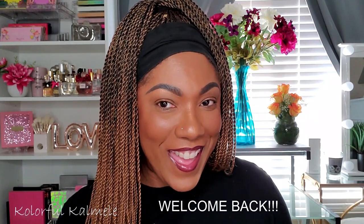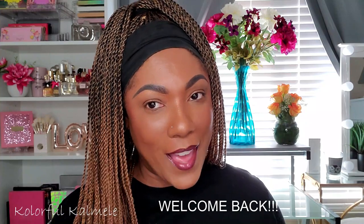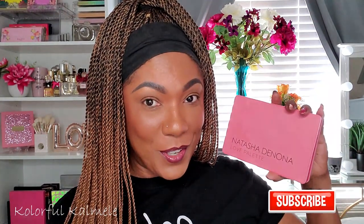Hi guys, welcome back! Today I'm going to be playing around with a palette that just came out recently — it is the Natasha Denona Love Palette. You know it's in this pretty pink packaging. It's a gorgeous pink-purple tone palette, just perfect for Valentine's Day.